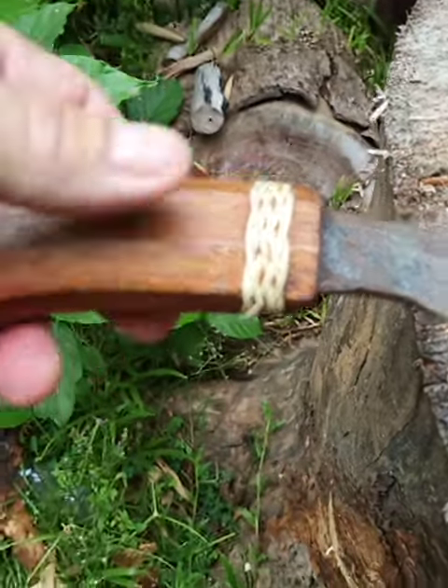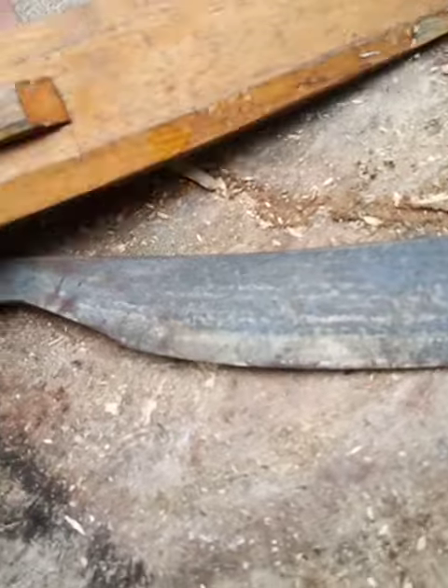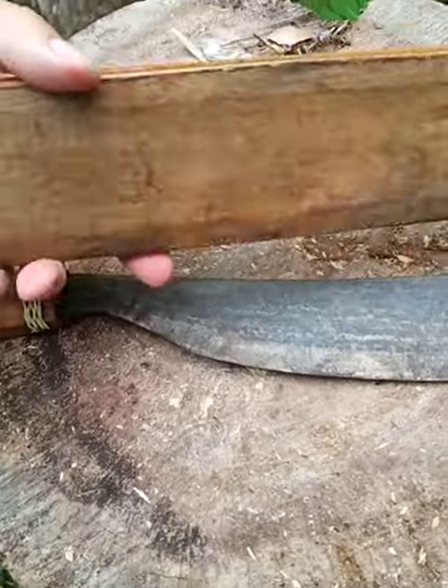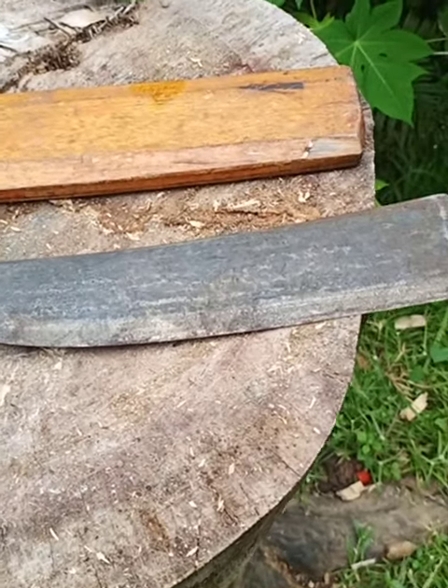It comes with a natural handle and they put a little braid on there — it looks kind of nice. And it came with a nice wood sheath with a hole through here; that's where you put your string on it. It's about $4 at a market.